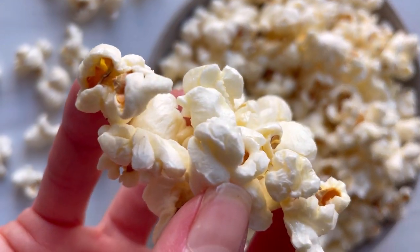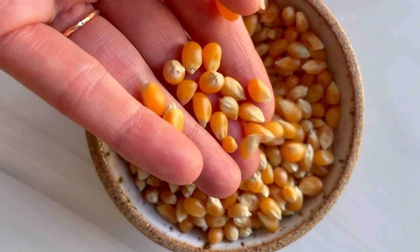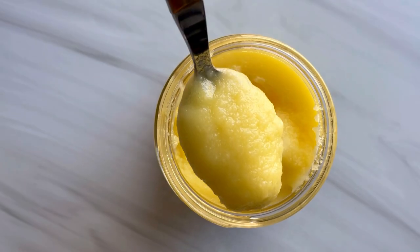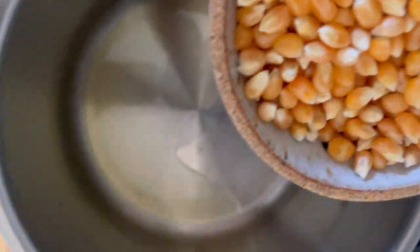Popcorn is one of those snacks that's truly not much more effort to make homemade from scratch, and it tastes so delicious. The key to keeping it crispy but also tasting incredibly buttery is to use clarified butter, i.e. ghee.